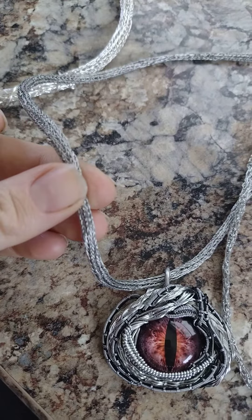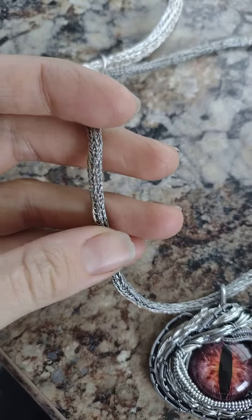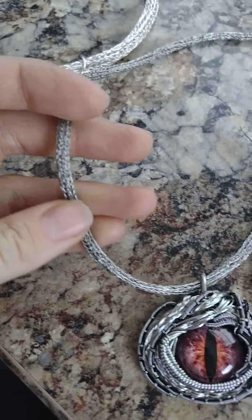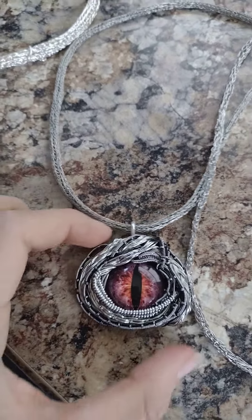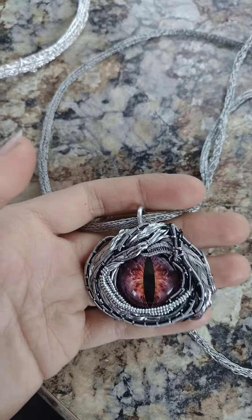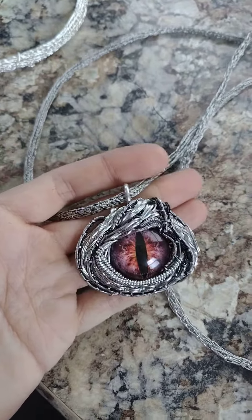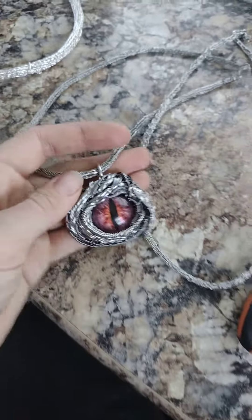I'm happy to have received 12 little dragon's eyes from an Etsy shop that I chose to buy from last month. JP Artist on Etsy does some really good little pieces — they are glass, handmade. And I have a few more.